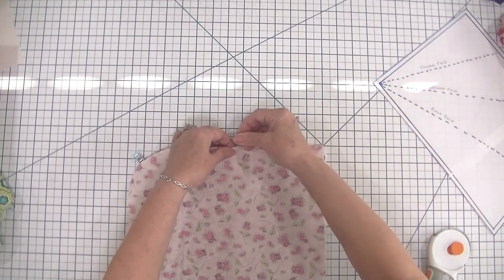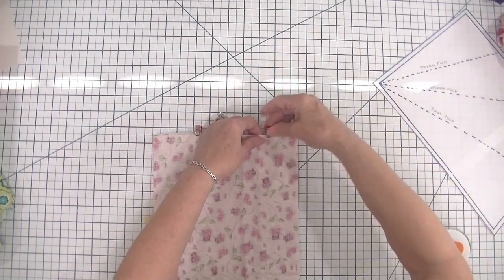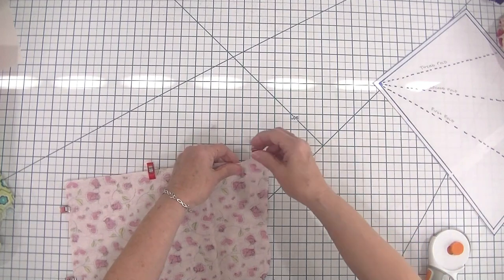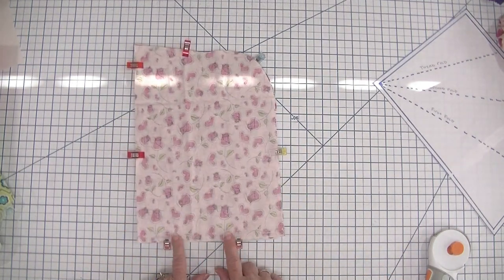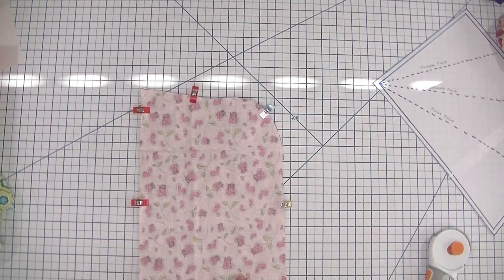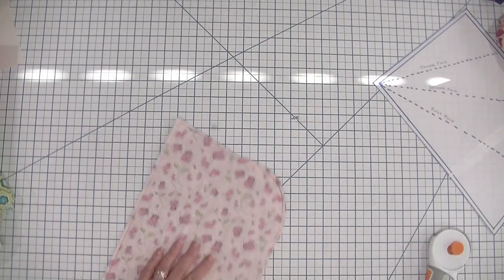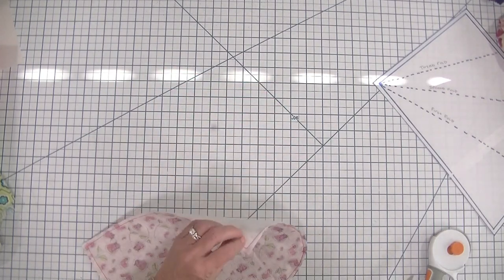Place the two pattern pieces right sides together and clip them in place. We're going to use a one-quarter inch seam allowance and stitch all the way around the project, leaving a small opening at the bottom so we can turn it right sides out. Let's head over to the sewing machine and stitch all the way around.